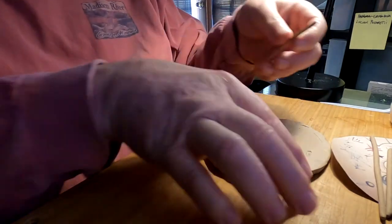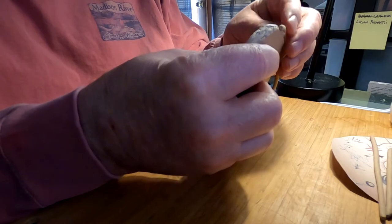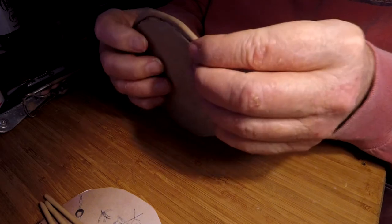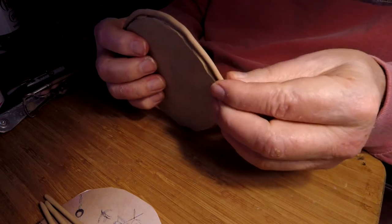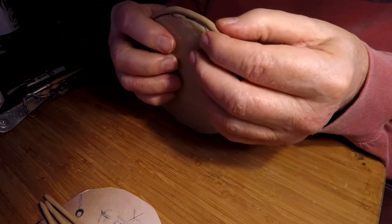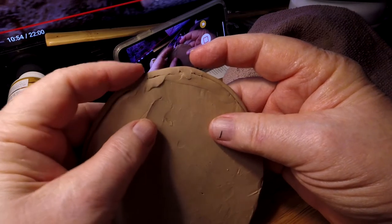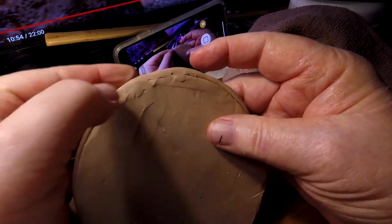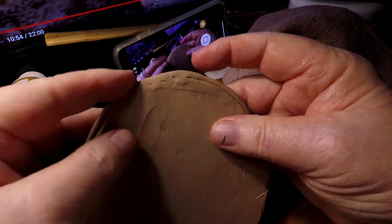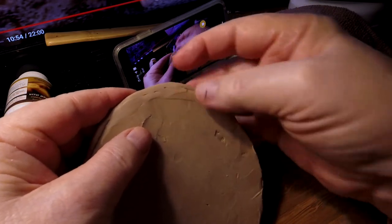I've got some clay rolled out for the edge. I want to make sure I got the edge clean. I'm working under a desk lamp — that's why it's not the ideal lighting system, but it works for this.